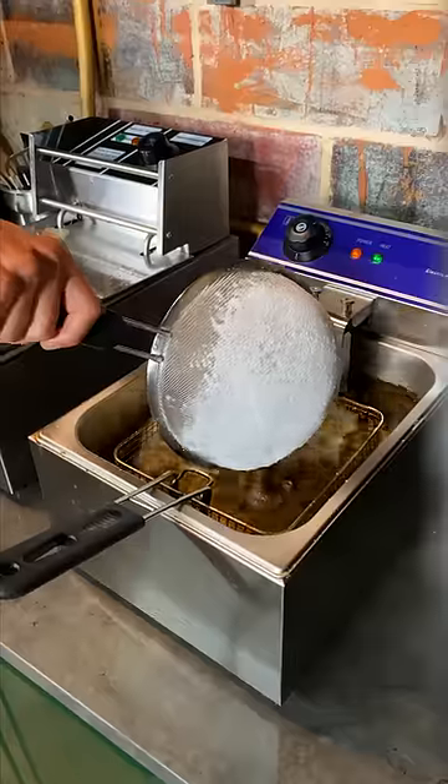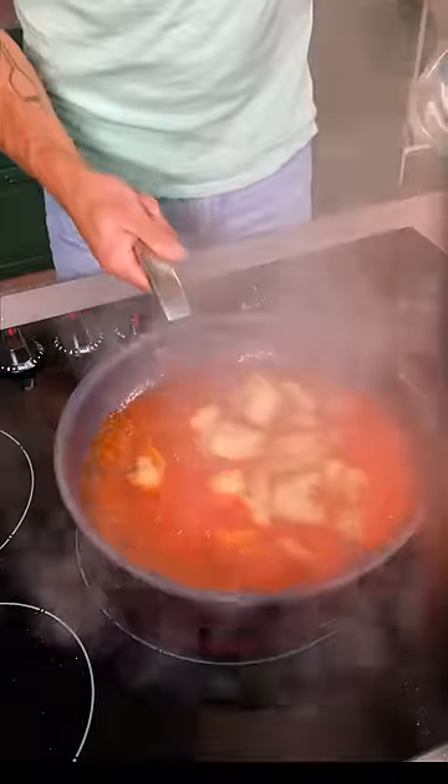Toss some seasoned chicken biddies in cornstarch. Ooh, that feels funny. Drop them chicken biddies in the deep fryer. Into the sauce, give it a nice little toss.